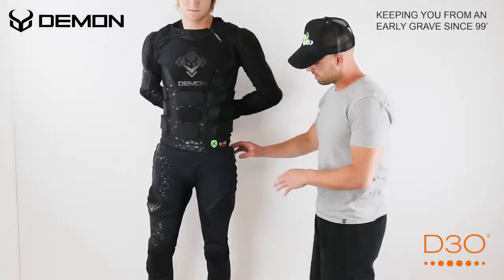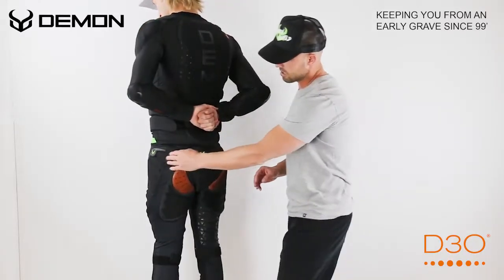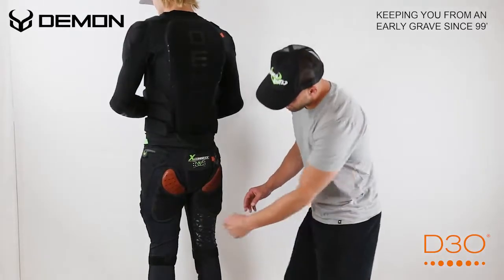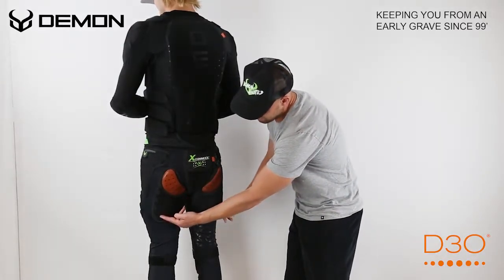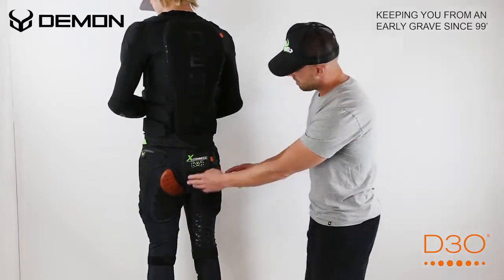Now on the back side here we've got thermoform hip pads that come around on the hip and then towards the back. We have lower pads right here on the lower legs and the upper butt, which are also thermoformed.